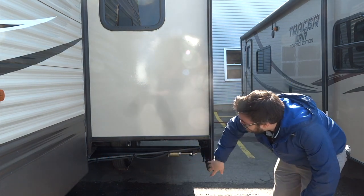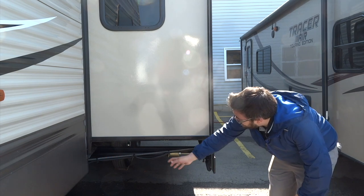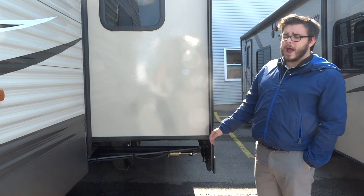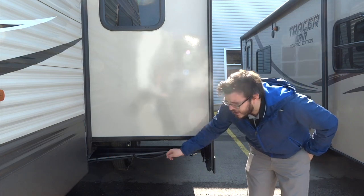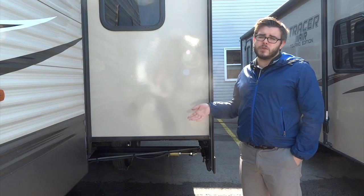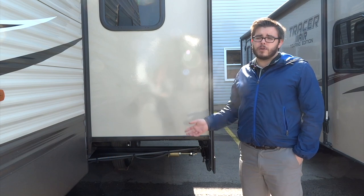Underneath here we've got the track that the slide runs on, with a little motor that runs the slide in and out. If you happen to lose power, you can actually manually crank the slide in with a wrench — it's not a whole lot of fun and will take a little while, but it is good if you happen to be stuck in a situation where you need to tow and you've got no power to your slide.